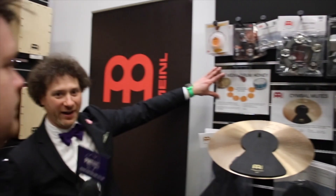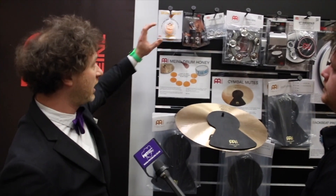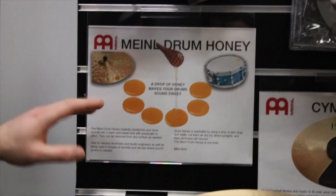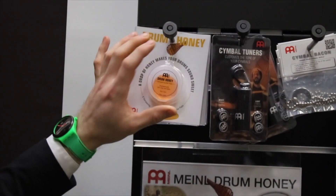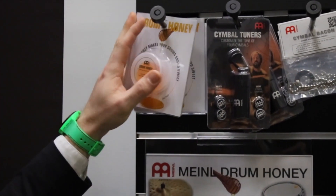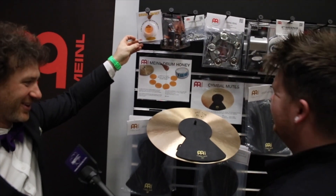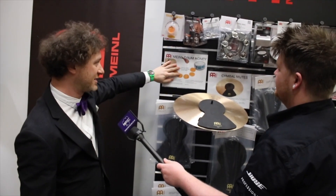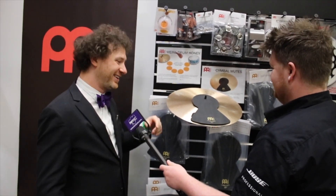Here we have the new Meinl Drum Honey — some gel tabs to help muffle any part of the drum set or cymbals. They come six to a pack with some dividers. They're washable and non-toxic. The tagline is 'a drop of honey to make your drum sound sweet' — it's exactly what you need.